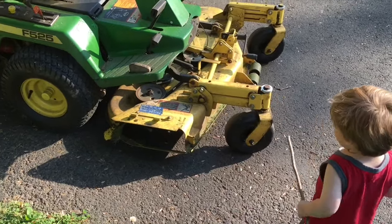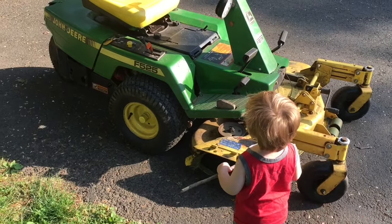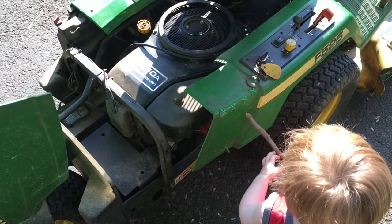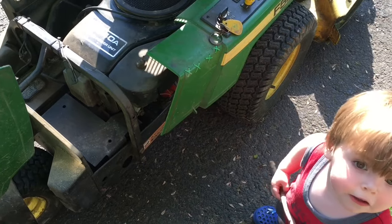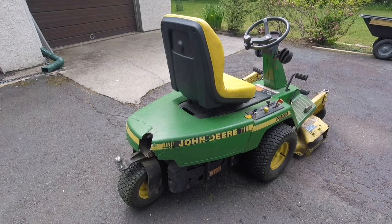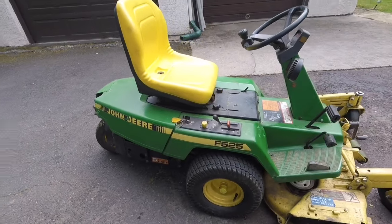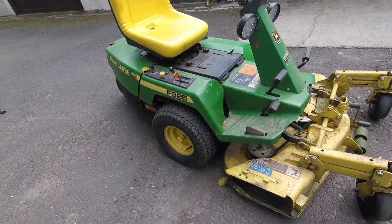What is that, buddy? A tractor! Hell yeah it is. Who makes the best tractor engines? Oh, you're gonna piss off all the Kohler fans, but it's true. First released in 1990 and sold for 12 years, the F525 was John Deere's A-for-effort first attempt at a zero-turn mower.